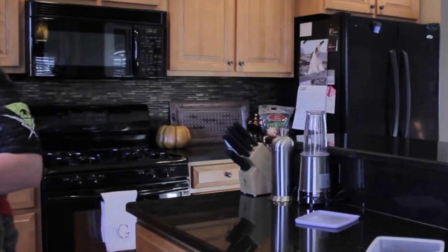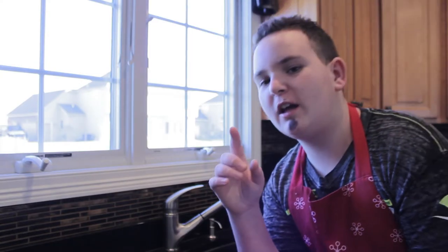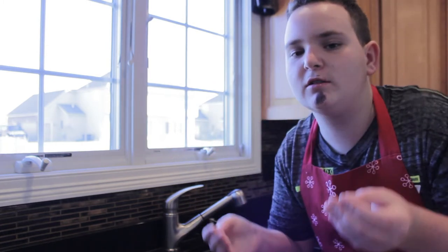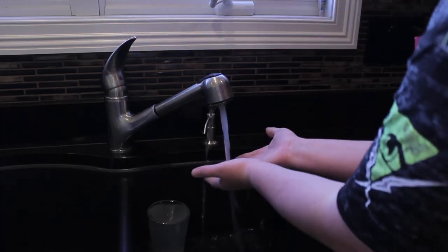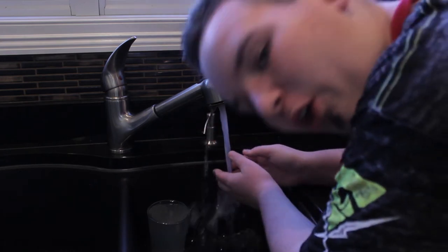Woo-woo-woo-woo. The first thing you have to do to anything, any sort of cooking, is you have to wash your hands, you wise guy, Pagliano. Come on. Did your mama not tell you this? All done.